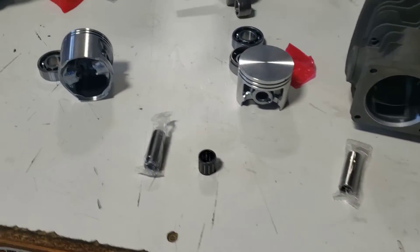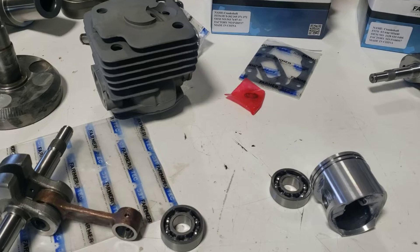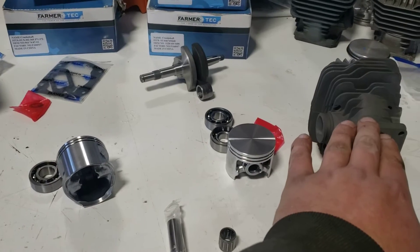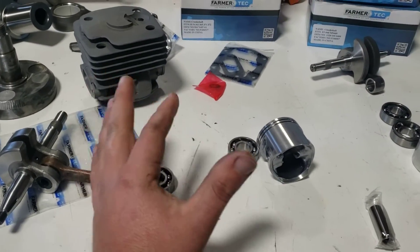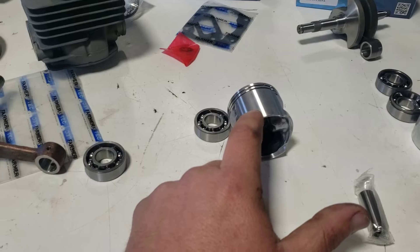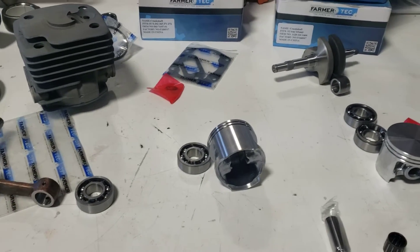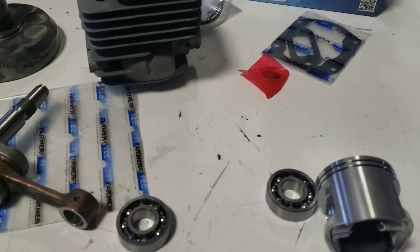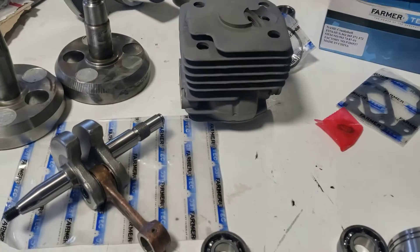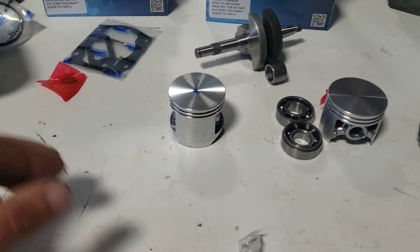Husqvarna — I believe the 371 first came along around 1996, three years after Stihl already had theirs out. I'm not saying who copied who, but the design of a 50 millimeter piston and a 36 millimeter stroke just worked really well. I think Husqvarna was smart to build on that. They built the 371, which later became the 372, and it's been fantastic.